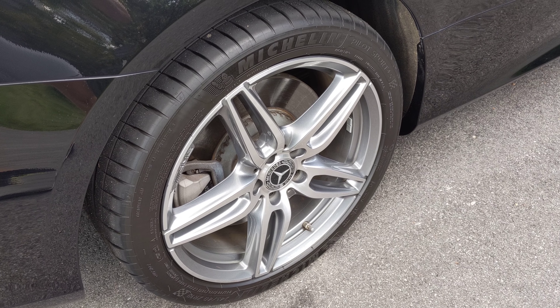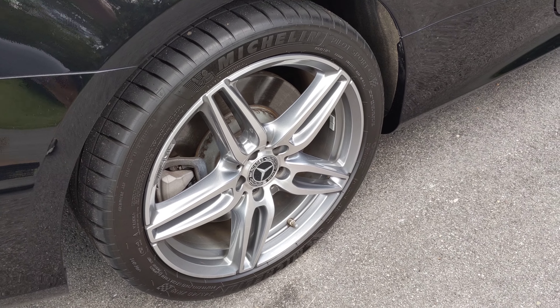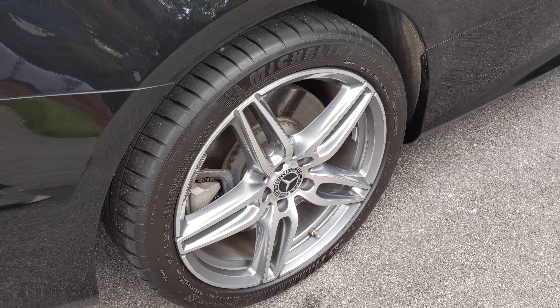When I'm not in the summer season, I use the Pirelli Cinturato All-Season Run Flats, which is what the car came with.